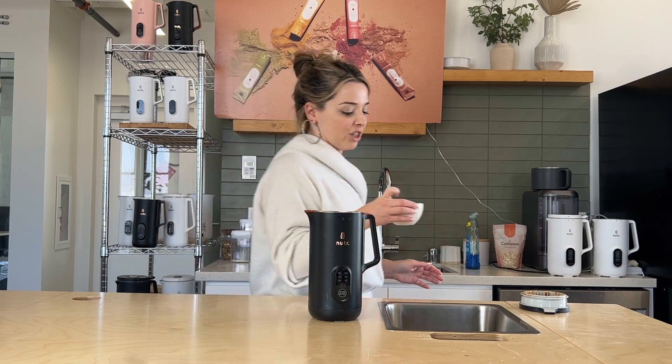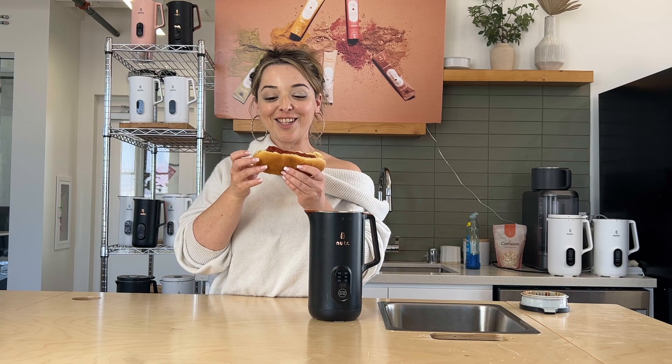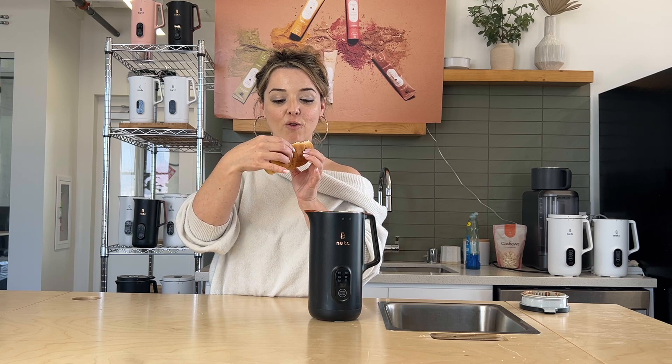I'm so excited to try this. I'm going to go put it in the fridge. I'm so excited to try my homemade ketchup on my hot dog. I'm hopefully going to be making this for the 4th of July.